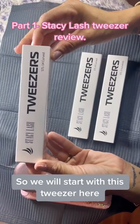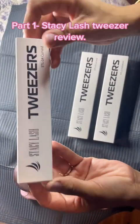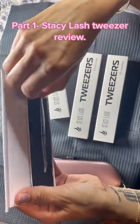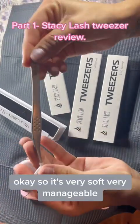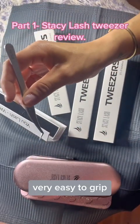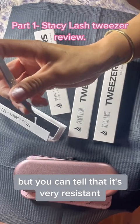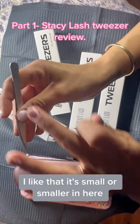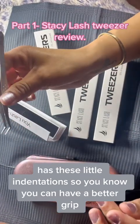We will start with this tweezer here. This is an STL-14, a curved tweezer — it's actually like a 90-degree tweezer. It's very soft, very manageable, very easy to grip, not heavy at all, not bulky, but you can tell that it's very resistant. I like that it's smaller here and has these little indentations so you can have a better grip.